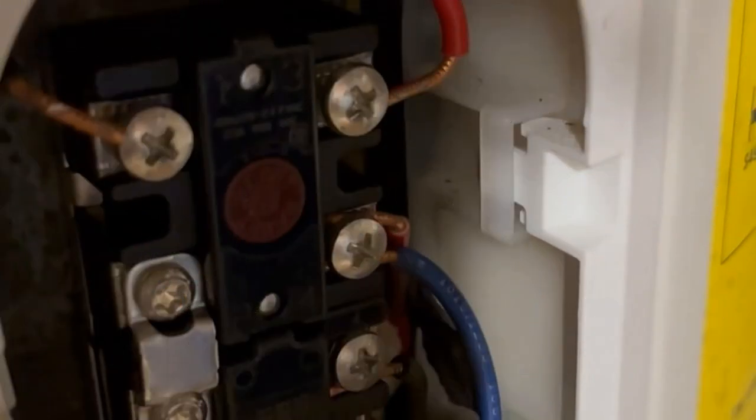This project is not for DIYers who don't understand circuits or how to use electrical testing tools. You'll be working with wires that carry high voltage. If you don't feel comfortable working with that, don't — call a plumber.